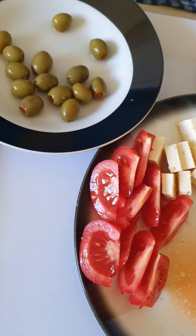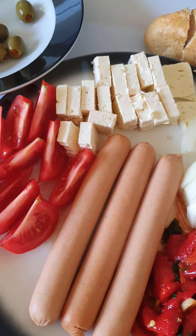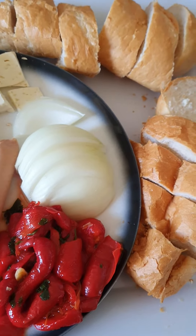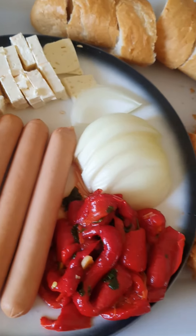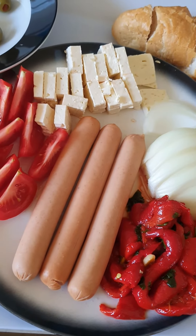Just waiting for the sausages now. There they go — the American hot dog sausages. Yummy, you know. I'm going to get dinner tonight. So bon appétit! Thanks guys for watching. Enjoy, see you later.